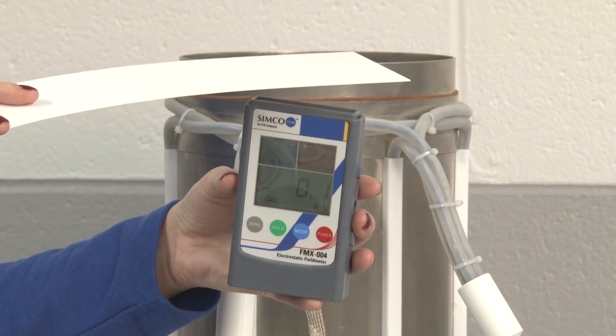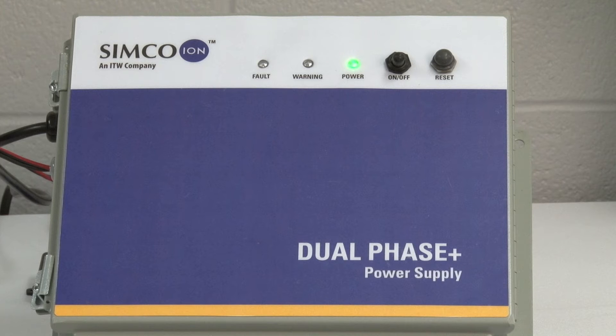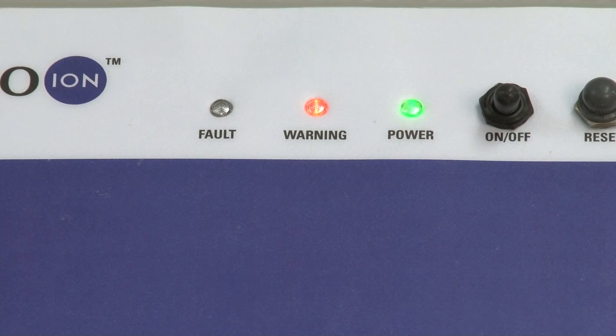The Dual Phase Plus power supply produces high voltage at high speeds. It displays fault and warning status indicators for short circuit detection and clogging. Additionally, it is designed to automatically shut down if any problem with a high voltage occurs.